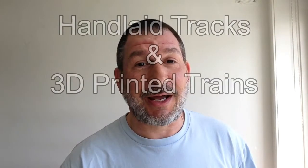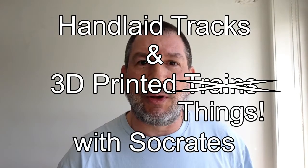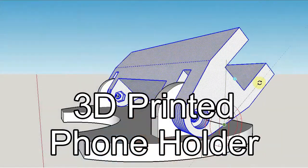Hi, welcome to another edition of hand-laid tracks and 3D printed things with your host Sucradis. Today we're going to take a look at a 3D printed phone holder.